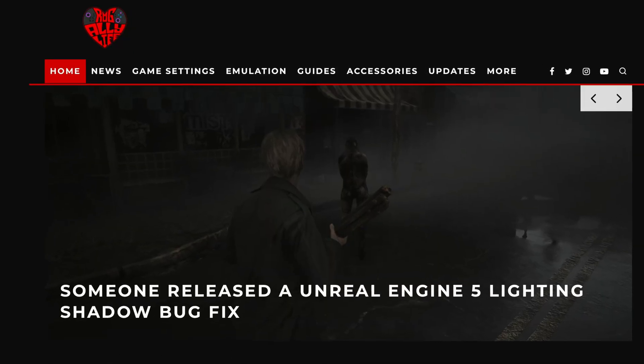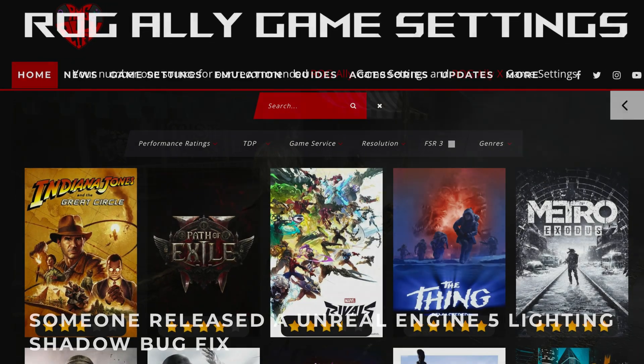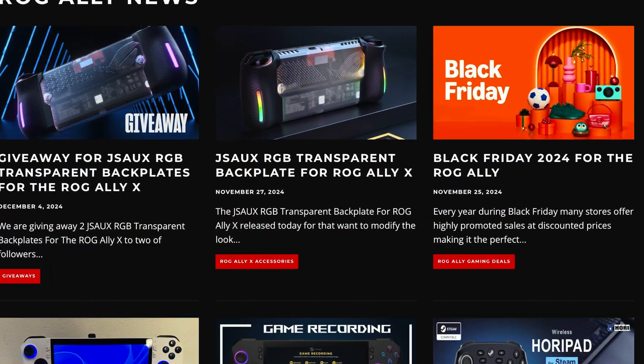I want to give a massive shout out to the incredible RG Ally Life website — link in description — where you can check out amazing best settings written guides for this and tons of other games too, as well as great feature articles.